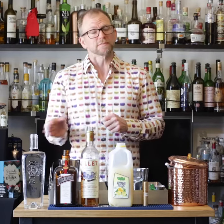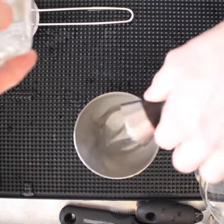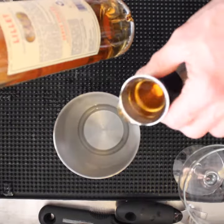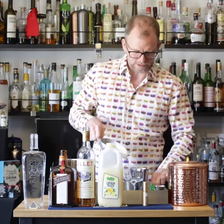So you're gonna need three quarters of an ounce of every ingredient — though nobody's gonna blame you if you do a full ounce. So one ounce of gin, one ounce of Cointreau, one ounce of Lillet Blanc, one ounce of lemon juice. Add some ice and shake.